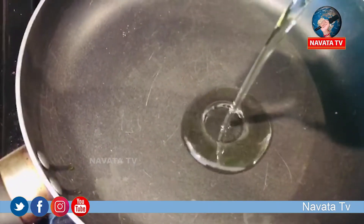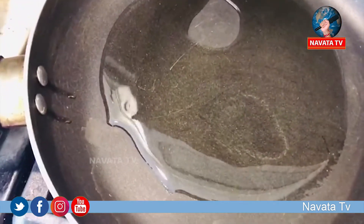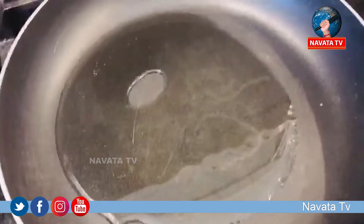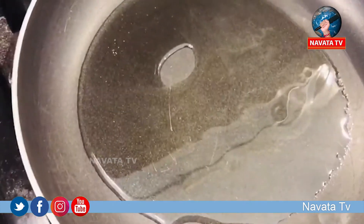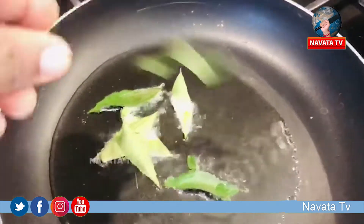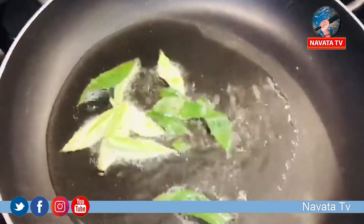Let's pour some oil — sprinkle the olive oil.